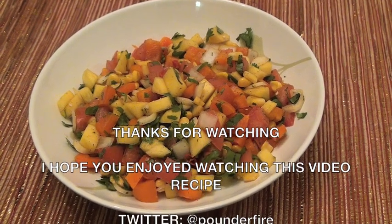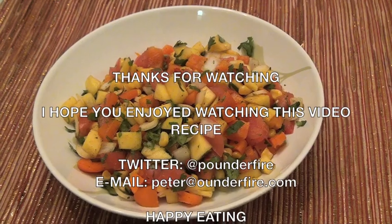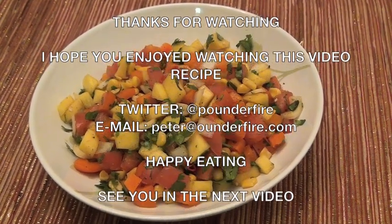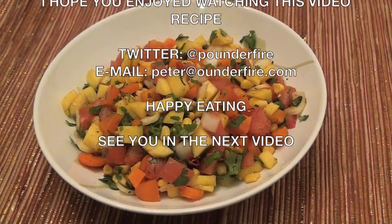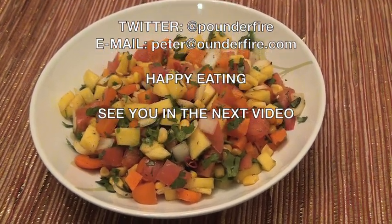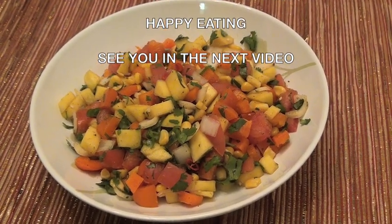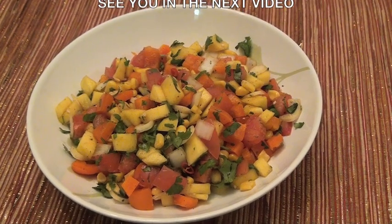Thanks for watching. I hope you enjoyed watching this recipe video. If you like the YouTube videos I make for you guys, please subscribe to my YouTube channel if you haven't already. Rate this video and share it with others. Don't forget to favorite all my YouTube videos. See you in the next video.